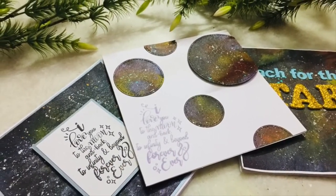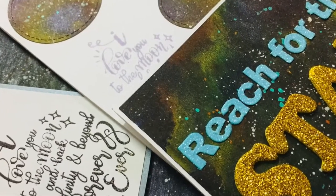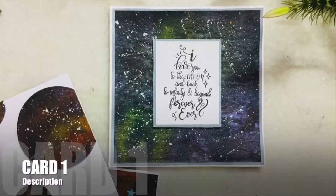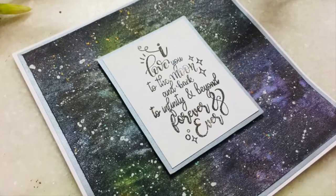Hello and welcome. It's Sweetie here with another video for Crafty Scrappers. Today's video features the amazing shimmer sprays. These are dye-based sprays and I thought it would be so much fun to create galaxy backgrounds using these.